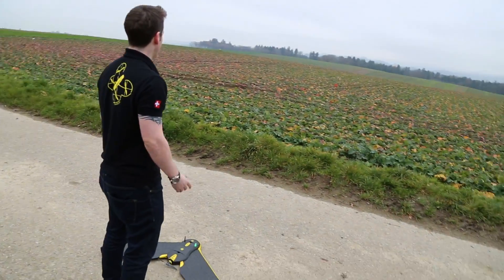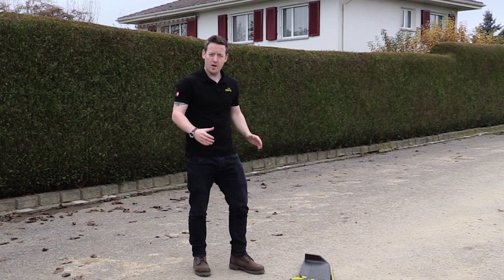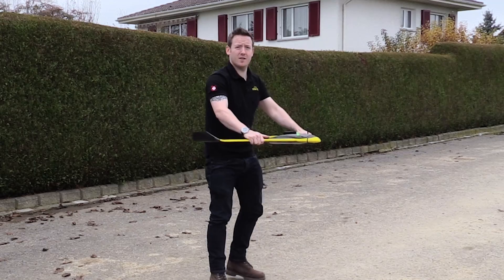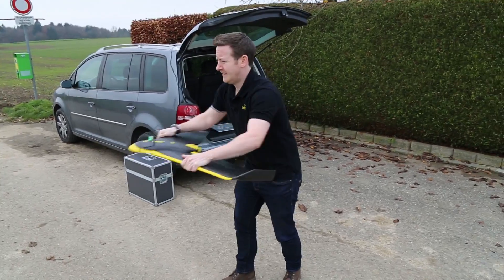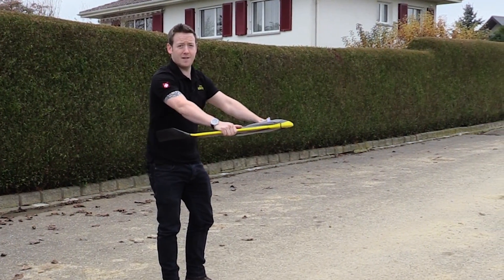First things first, get the wind direction. You want to ideally throw the drone into the wind. Today we don't have too much wind, so a bit more force when launching. To start the motor, you shake the drone three times horizontally. Wait a few seconds for the motor to kick in — ready to fly.